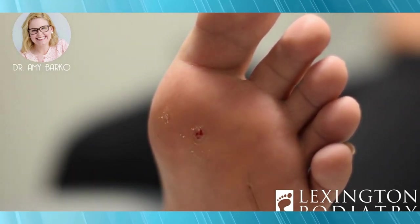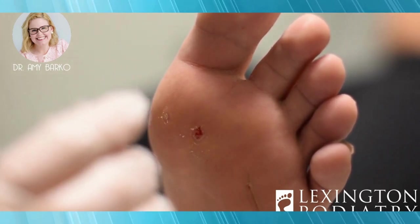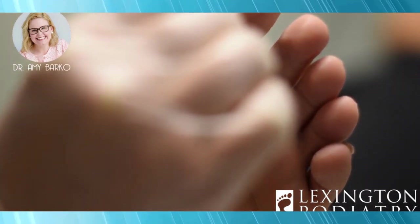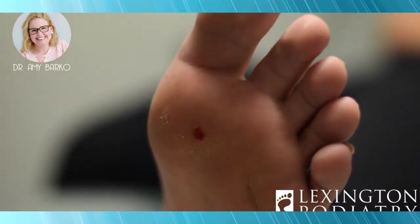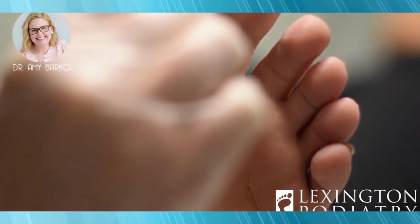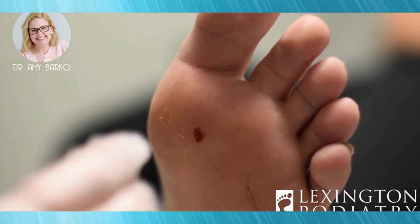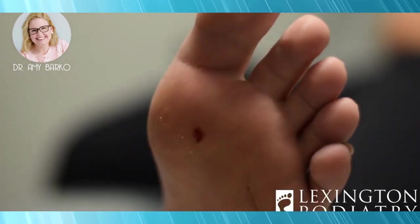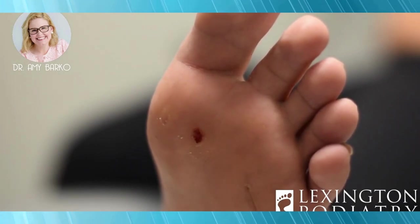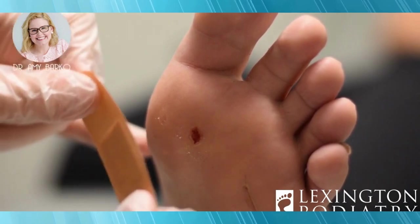We'll dust some of that dead skin off. Now we're going to take our beetlejuice medicine — or canthrone — and this may sting a little bit, but it may not. A little goes a long way here. I'm going to put just a little extra on this second one. Patients should know you can't get these wet for several hours, so I always say tomorrow morning you can shower normally — everything's back to normal.